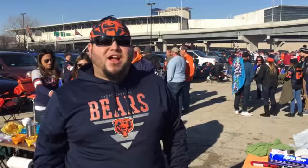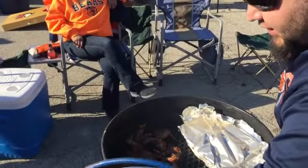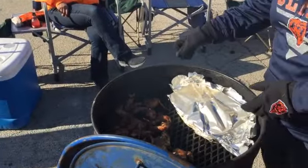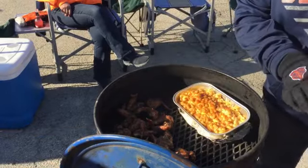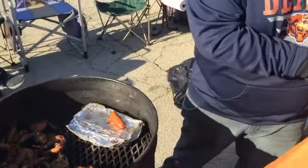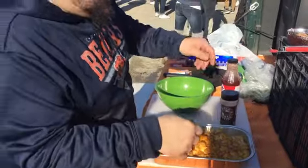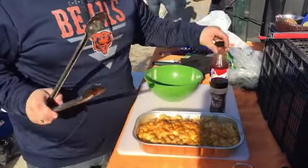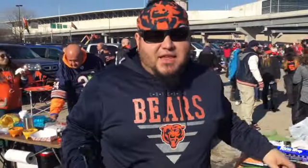We're going to check on those wings in our drum smoker and show you how that easy mac and cheese turned out. We covered our mac and cheese at about 10 minutes in just to make sure we didn't get too much smoke on there — these things look just about perfect. Wow, that looks delicious. We seasoned these with our Triple Nine Bovine rub. We're going to toss our wings in the Craig's barbecue sauce.